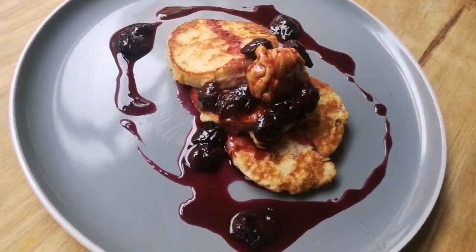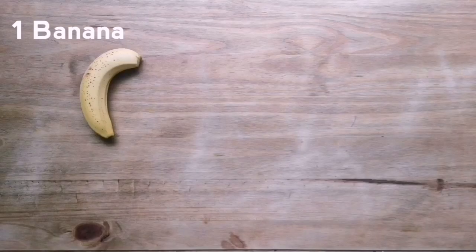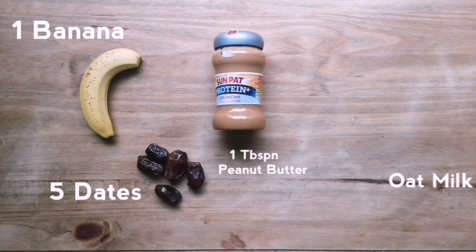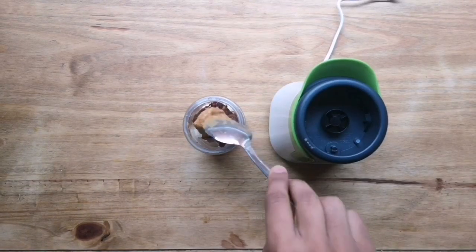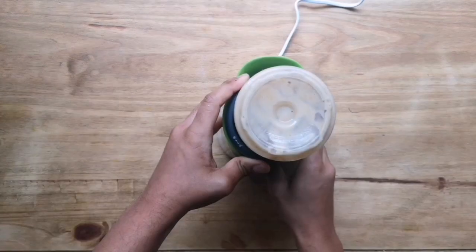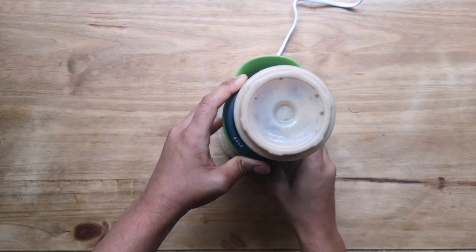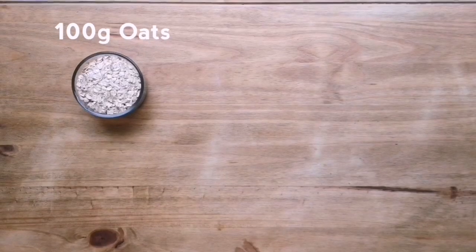There is our really healthy banana pancake recipe. Sometimes you haven't got enough time to make a full recipe like that, so here's a really quick go-to recipe: add some bananas, dates, peanut butter, and some oat milk into a blender and blitz it up. That's a really healthy, easy smoothie recipe.